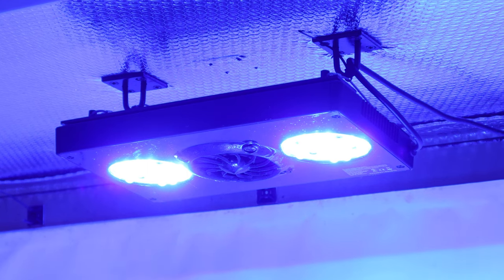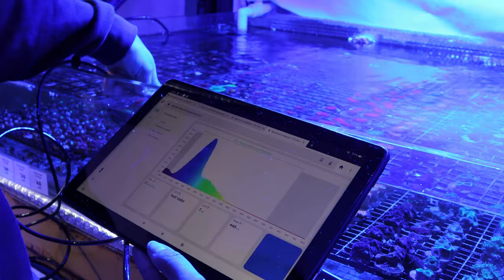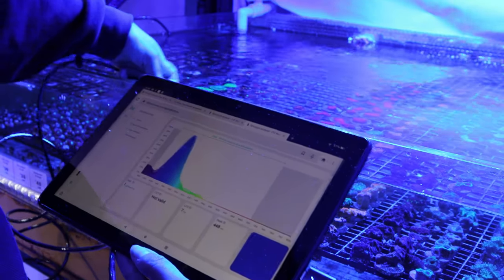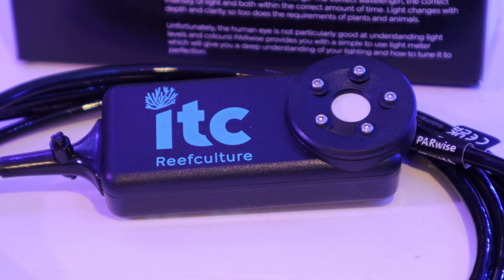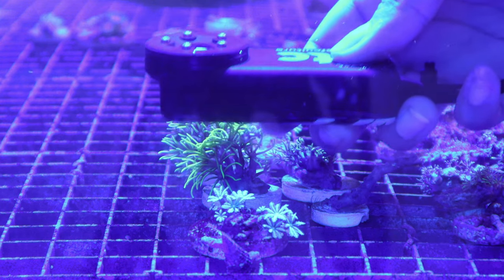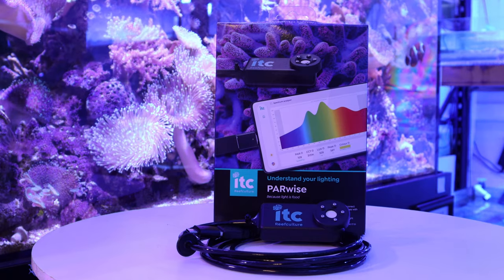This technology will help us to easily adjust our lighting with full knowledge of what our corals will need. ITC Parwise stops us from relying on our human eyes and taking a shot in the dark to figure out what colour is best for your corals to grow. Using Parwise helps us to understand the lighting in your aquarium and make an informed decision of what is best for your corals. Getting the correct lighting can be overwhelming, but with this device you can feed your corals properly.